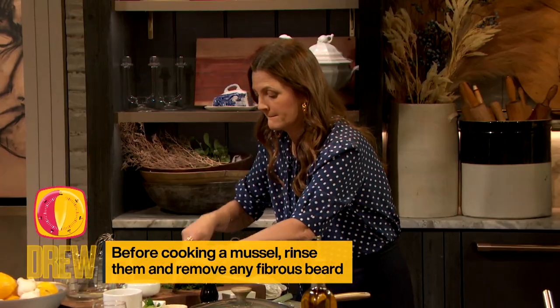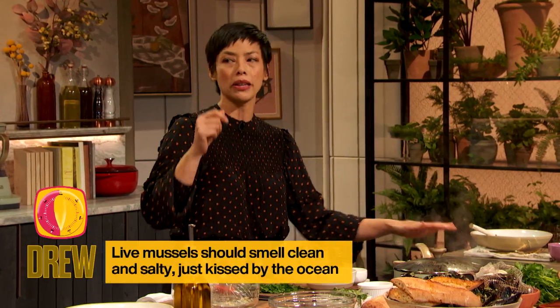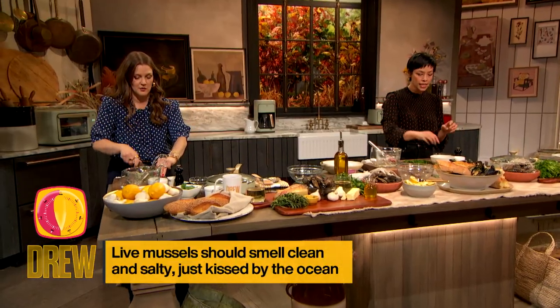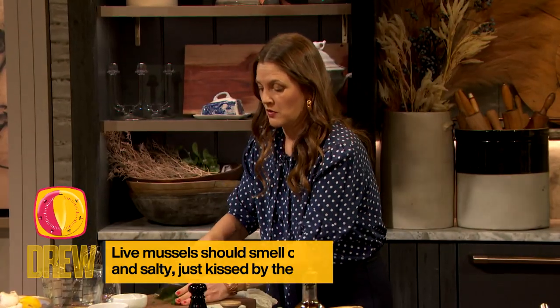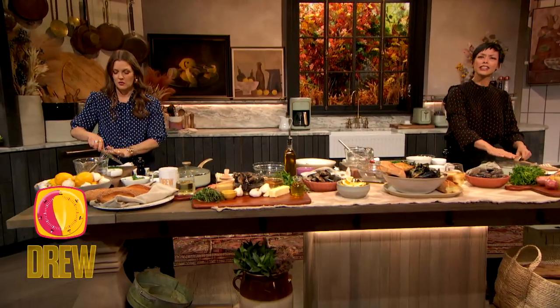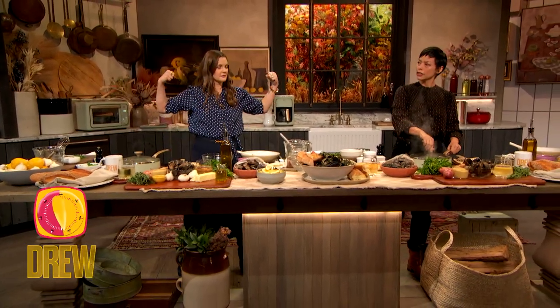For shopping for mussels, the most critical thing: you want them to smell really fresh and clean, like they were just kissed by the ocean — just a little bit of saltiness. And if any of the mussel shells are cracked, you definitely wanna discard those. Can I get a time check? Because my mussels are feeling pretty open and cooked over here.